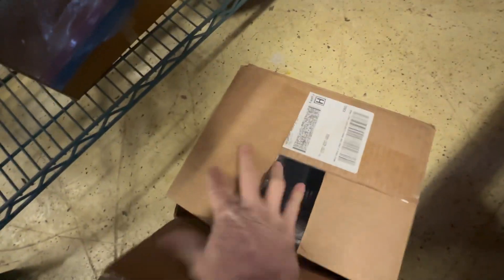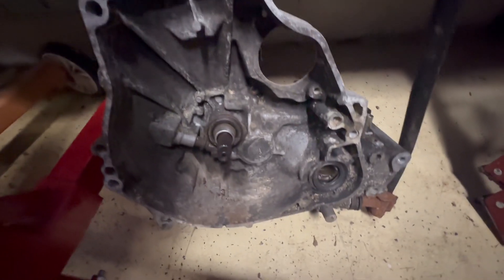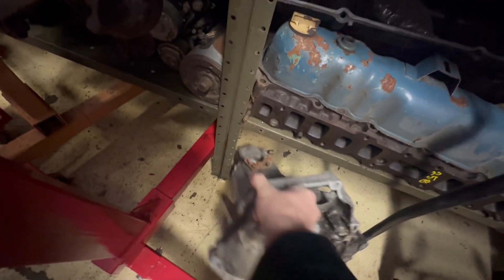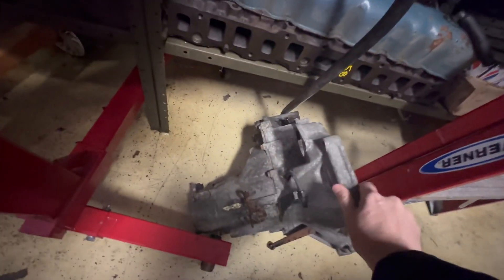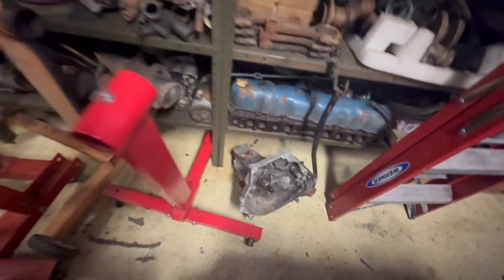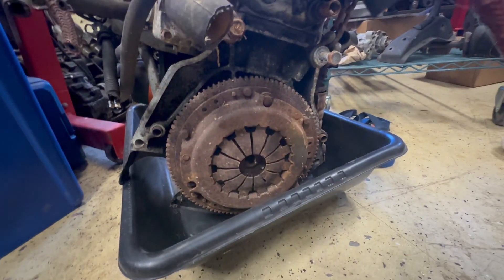These are my motor mounts. This transmission is right here and that's the other transmission. That was pulled off and was sitting in the back. And there's the clutch — the clutch is pretty much rusted, it's pretty much done.